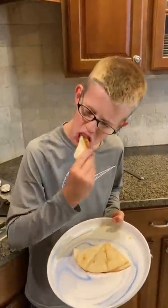Let's dig in. That was easily the best cheesy quesadilla I've ever had in my life.